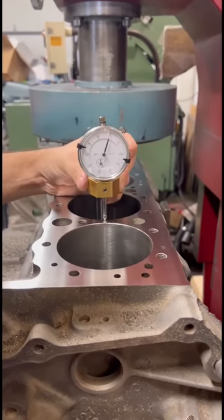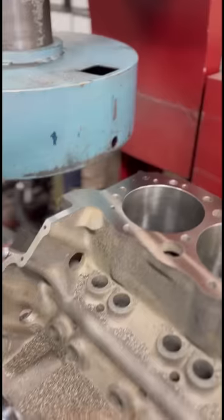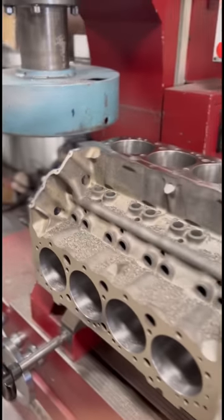Again, we'll double check our work with the deck height gauge, and this block is ready to move on to the final wash. Thinking about building this as a short block to sell, so like and follow if you're interested.